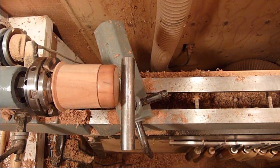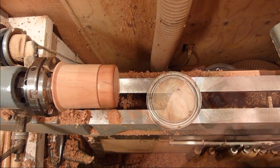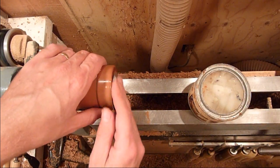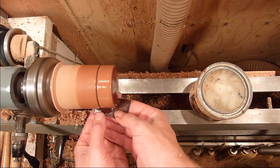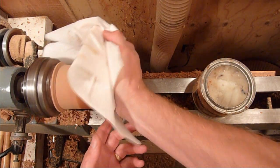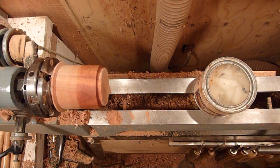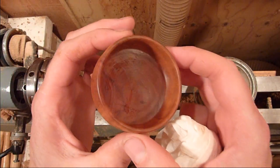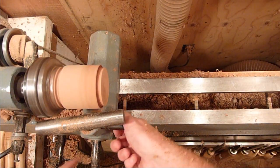Then we'll just go ahead and sand it up. Just finishing up with 600, then we'll go ahead and hollow out the inside of the box. I'm just going to go ahead and turn the lathe speed back up and polish it up. There we go — and that's just a piece of apple. Now we're going to go ahead and hollow the inside out.